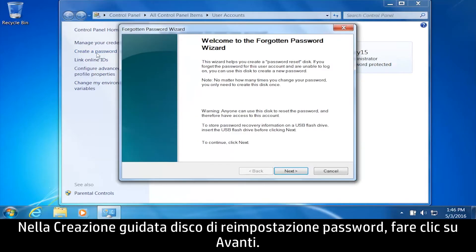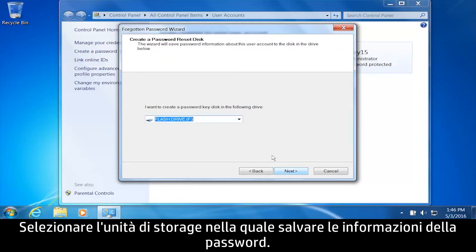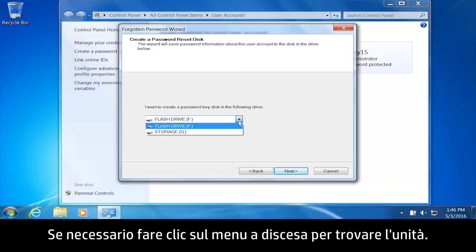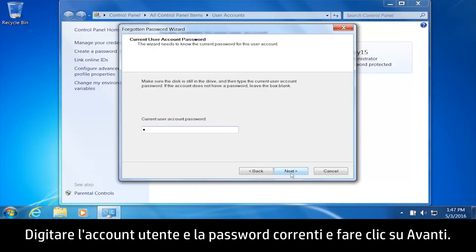From the Forgotten Password Wizard, click Next. Select the storage drive where you want to save your password information. It might be necessary to click the drop-down menu to find the drive. Click Next. Type your current user account password, and then click Next.